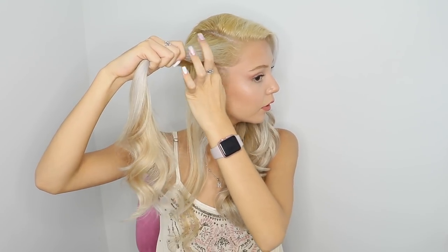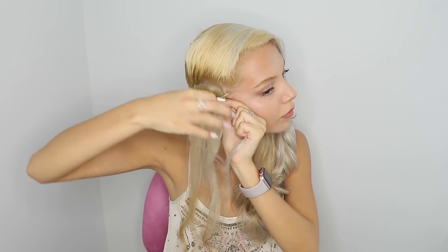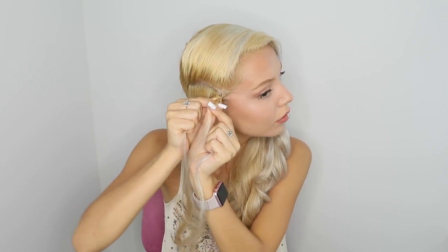Here I part my hair to start the first cornrow, which is going to be the bottom cornrow. To begin braiding, I'm taking a really small section from the front and dividing it into three equal parts. And remember, this is a Dutch braid. So you take the top strand, put it into the middle, and then take the bottom strand and put it into the middle. Whichever is the top strand, you put it into the middle, and whichever is the bottom strand, you put it into the middle. Then add more hair to that bottom strand that is in the middle.